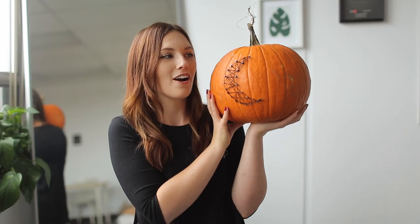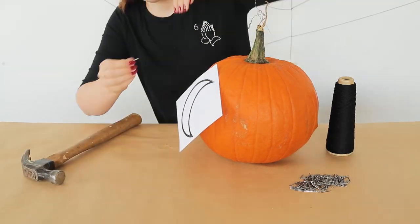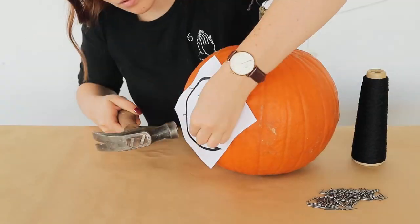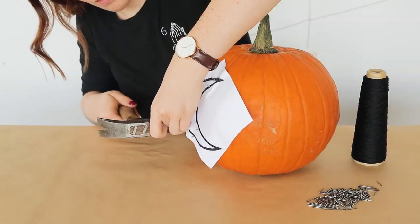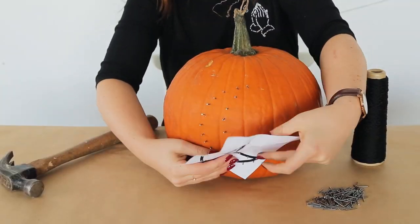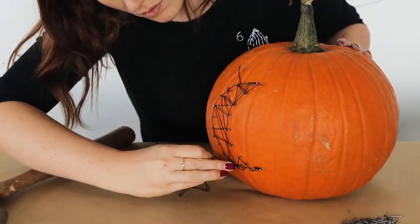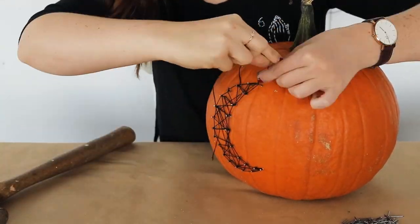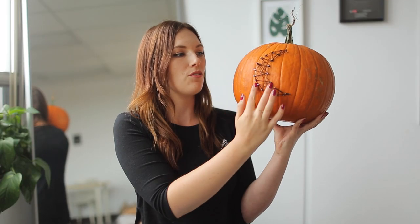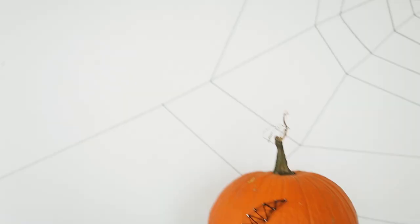So this is our nail string art pumpkin, and it's actually the most fun to do for me. I just took a picture of a crescent moon and then hammered nails in at the different corners, then started filling in with the rest of the nails so they're evenly spaced. Then you can rip that off and take some string of your choosing and start wrapping it around, going back and forth from nail to nail. You just want to make sure you have an outline when you're done so you can see what shape it is.